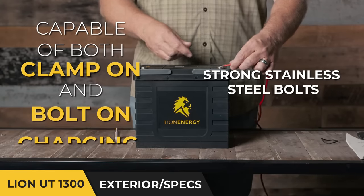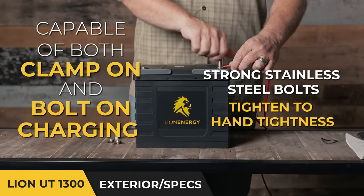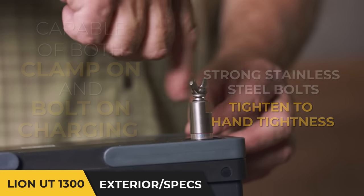It has attachments that enable you to either use a clamp-on style attachment for your leads or a typical bolt-on type of attachment system.